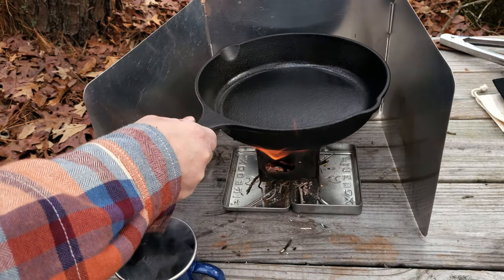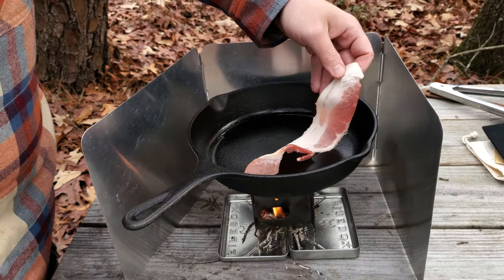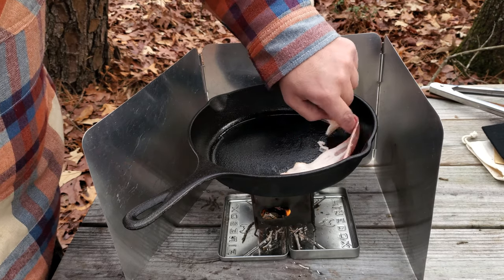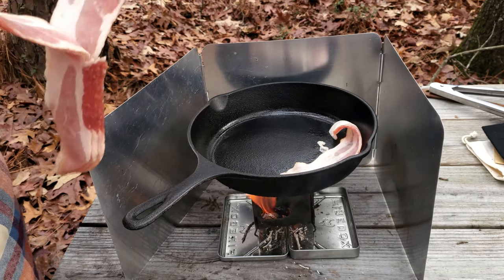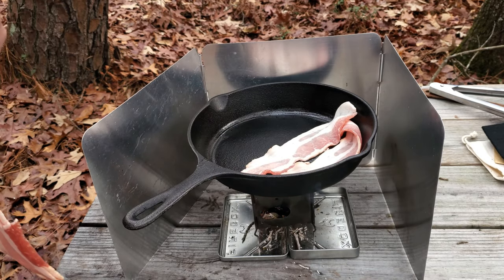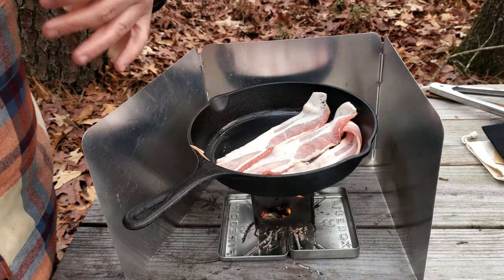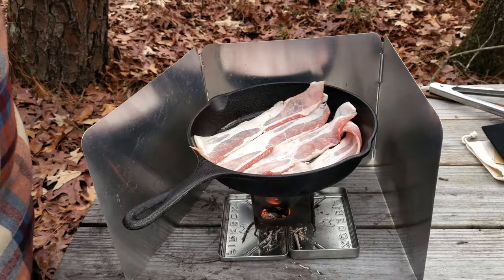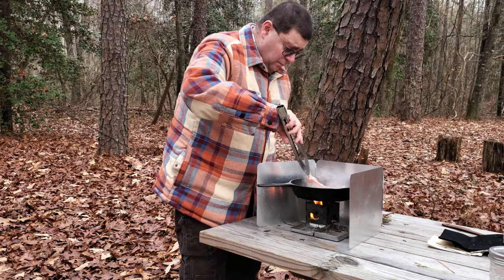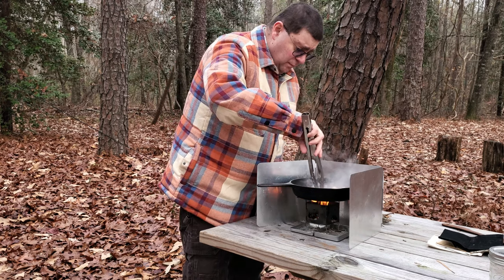I'm going to get the cast iron on there. Make sure those prongs are on the outside. I'm going to look at the cast iron on the side and get it set up. Let's go.